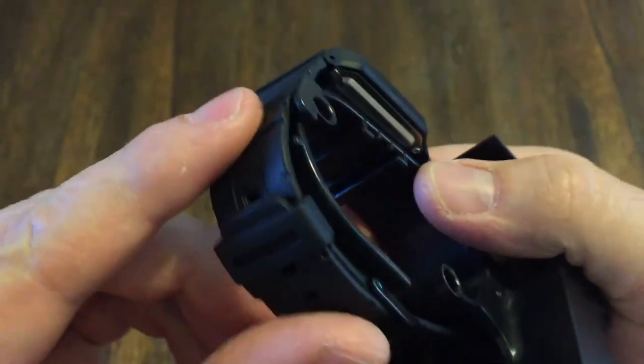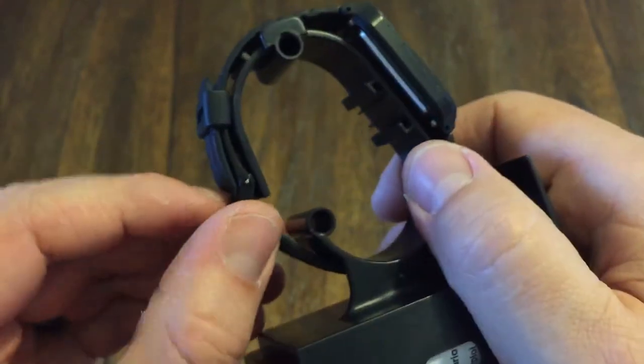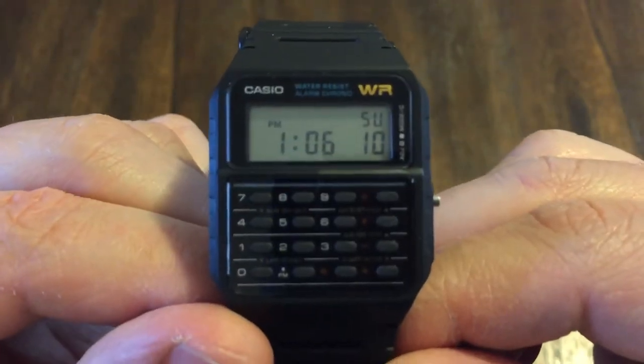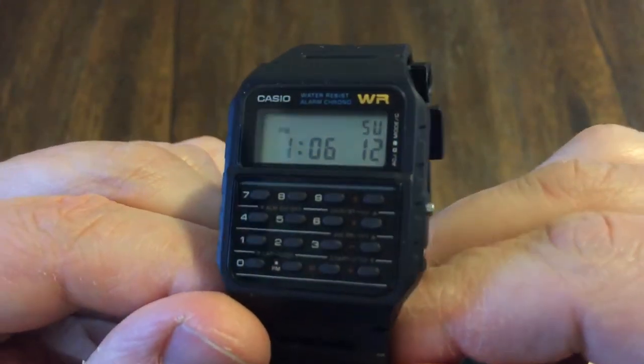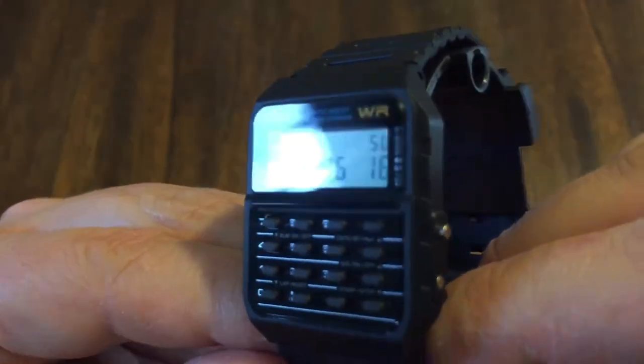It's a rubber strap. You have a Casio — feels like a plastic tank buckle there. Just a classic Casio watch. They've been making this for probably the past 25, 30 years at least, maybe even more than that.